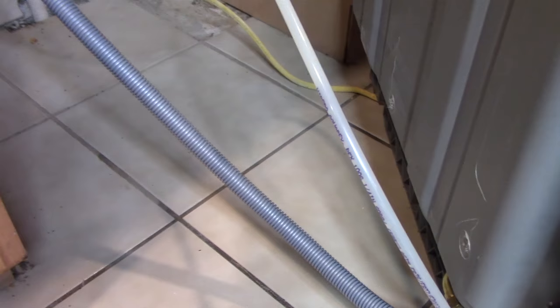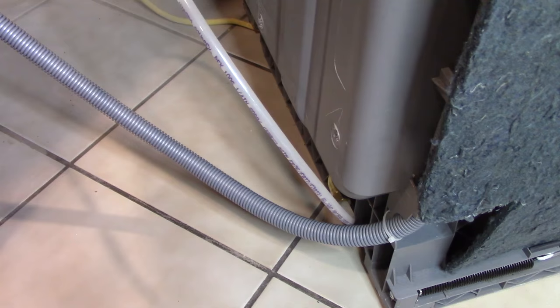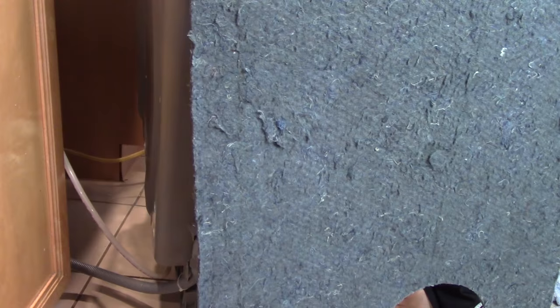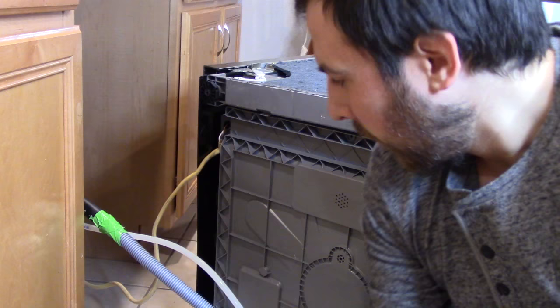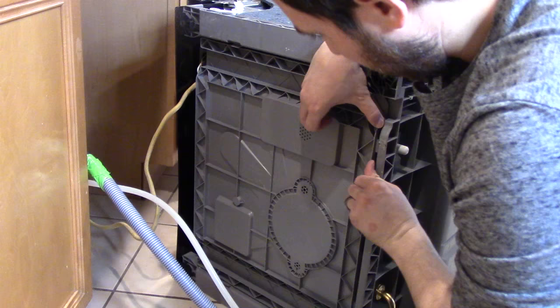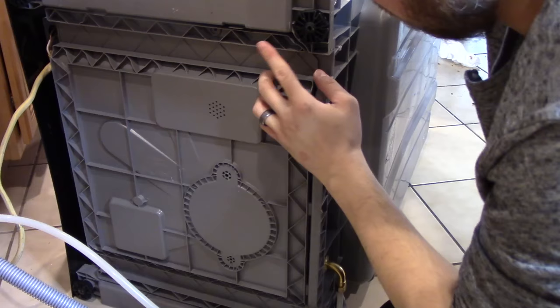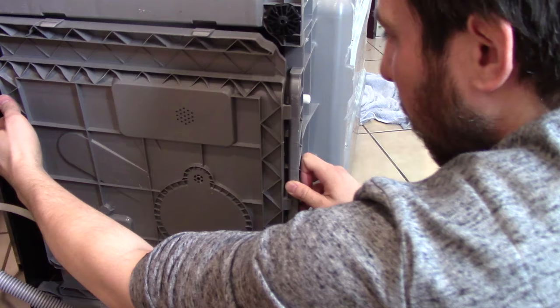Based on the sound of that humming we heard when I turned on the float switch, there's a good chance that the issue is something underneath here and something that has to do with the impeller — the little thing that spins around and forces the water out of the dishwasher and through this tube. I'm going to tilt the thing over and see what happens. Next, I'm going to need to remove this plastic pan and find the impeller, which I believe is located around this area right here.